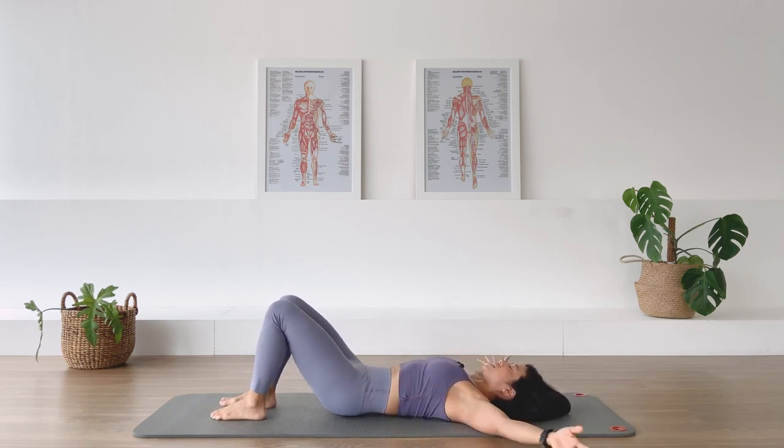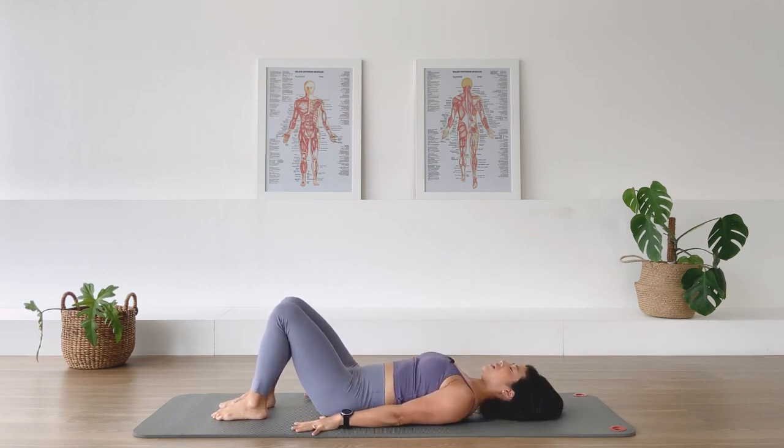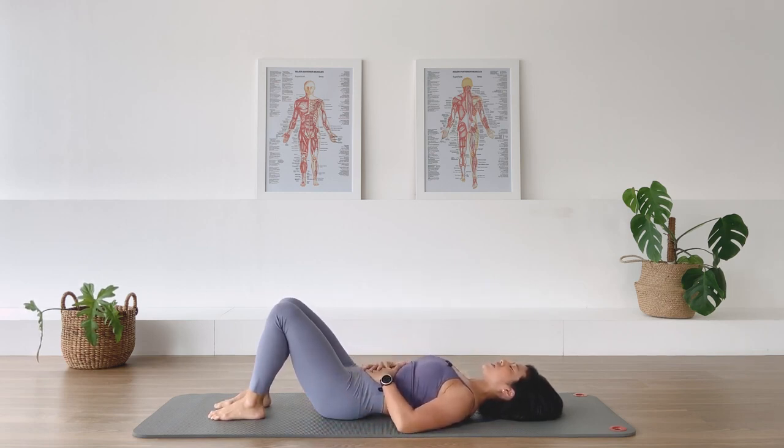Bring your feet underneath your pelvis in a parallel position and take your arms down by the side. Make sure that the pelvis is even. Let's do some breathing — place your hands on the belly for some diaphragmatic belly breathing. As you inhale, allow the belly to expand, feeling the belly expanding into your hands. Exhale, the belly deflating away from your hands. In breath, exhale. Three more times — inhale, exhale.